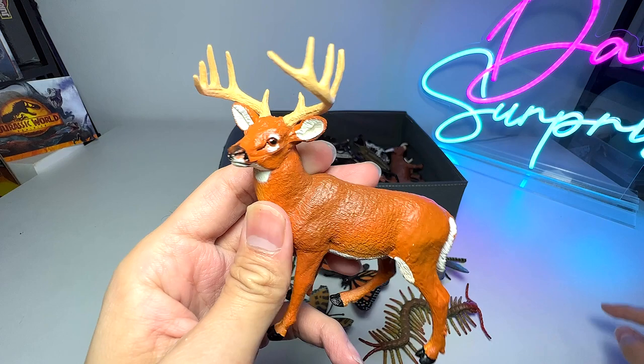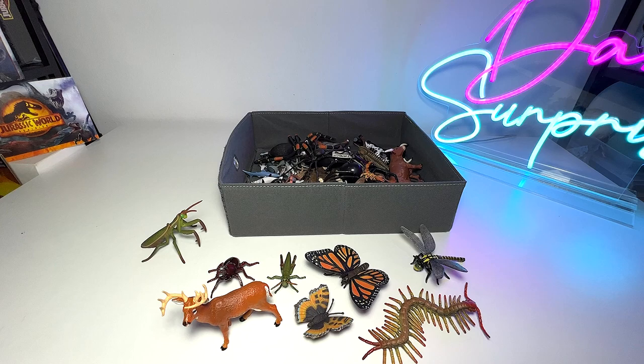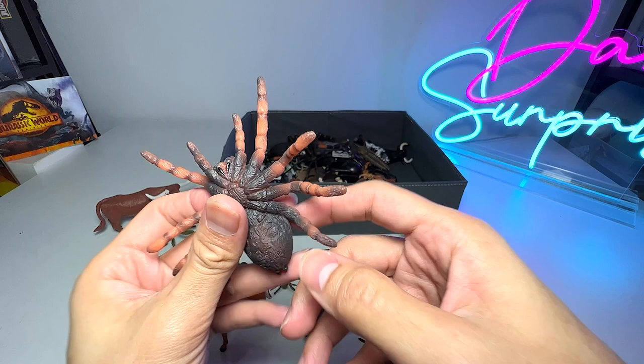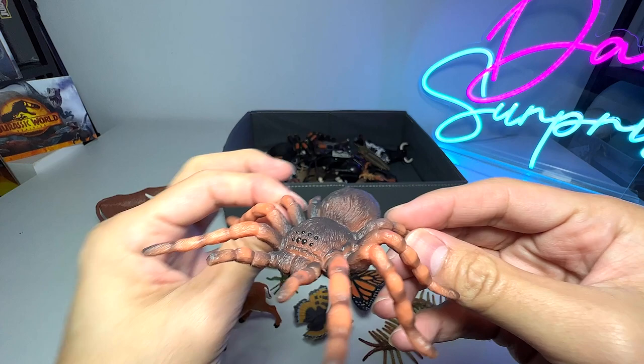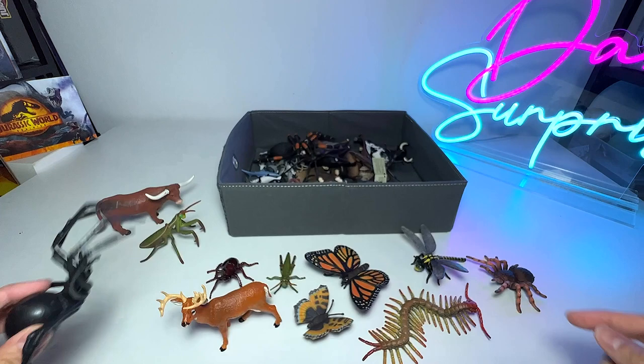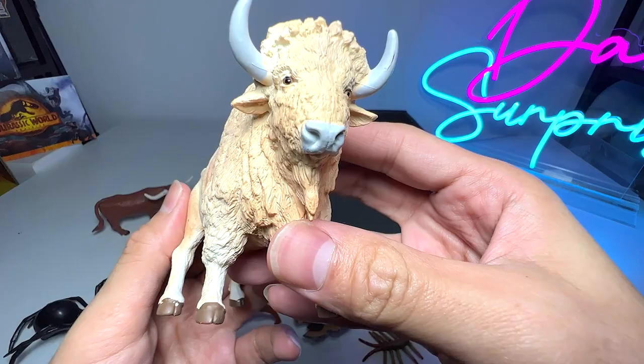And we have a Texas longhorn bull. What is this? I think this is a tarantula spider — let's have a look. Oh, it is actually a Mexican red knee tarantula, very nice. And this is a black widow spider — this figure has been with us for quite some time.